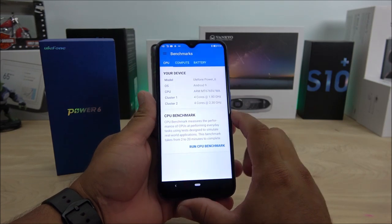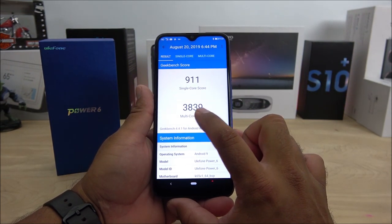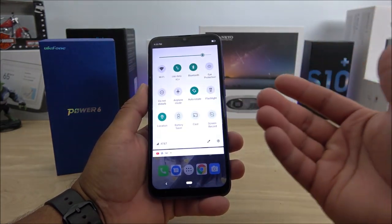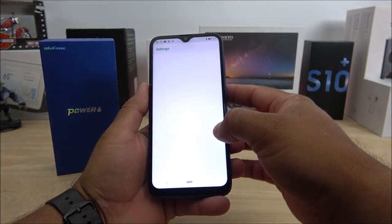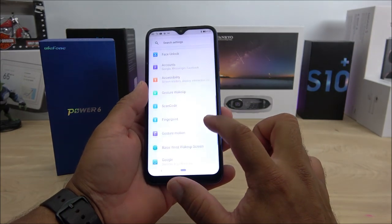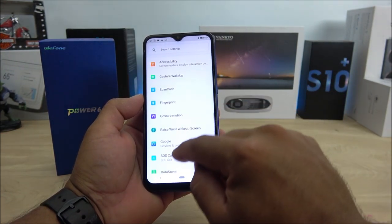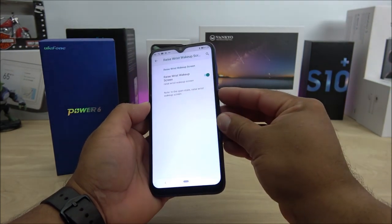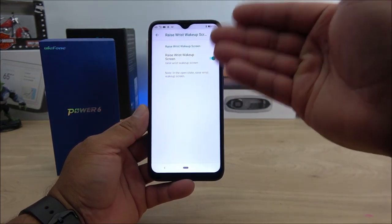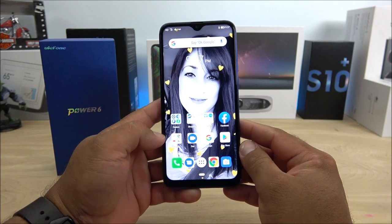I also ran Geekbench 4. Even opening the app stuttered. The results were 911 for single-core and 3,839 for multi-core — definitely on the poor side. The phone does have some decent features like NFC, customizable toggles, face unlock, fingerprint, and gesture motion controls like wrist wake-up, where turning your wrist wakes the screen. But even that lags. In terms of software performance, this device is doing quite badly.